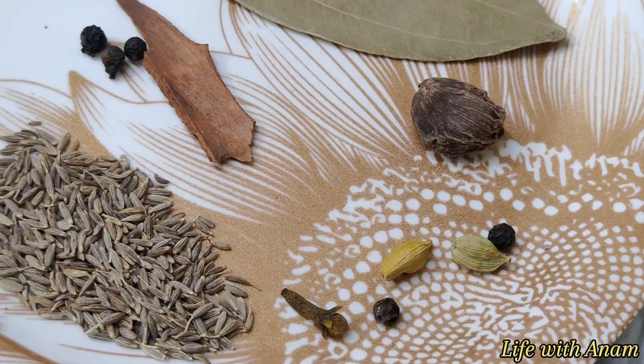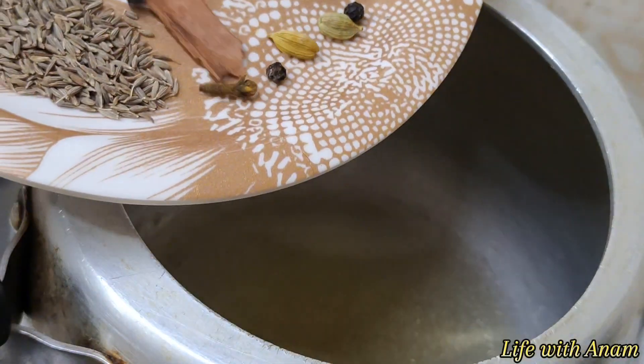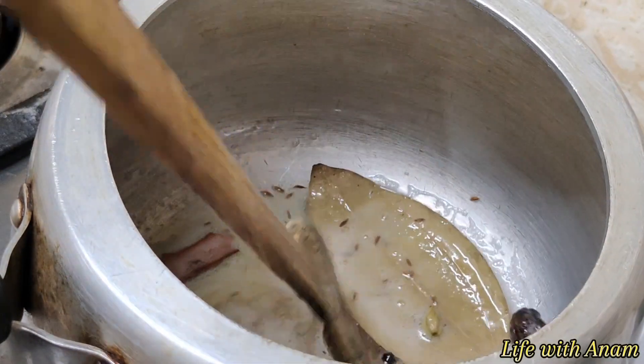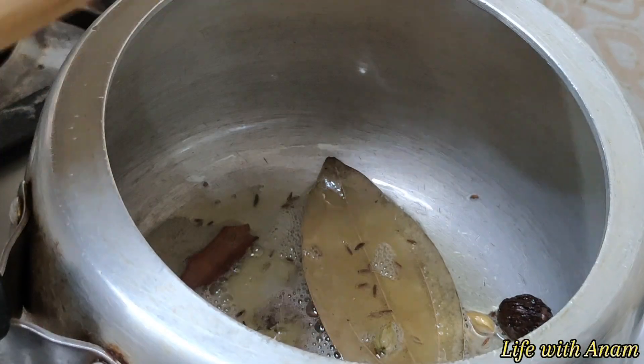I am going to make chicken qeema, for which I am going to make some hot sauce. I am going to heat the oil, then I am going to crackle it. After a minute, when it is crackled, I am going to add onions. There is nothing new in it.